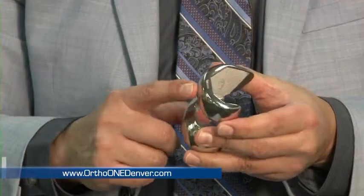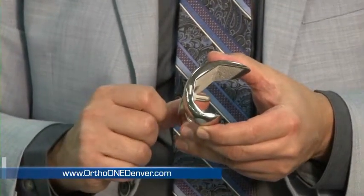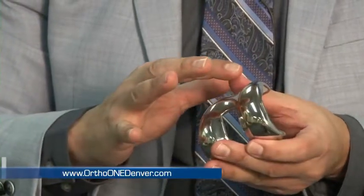We've identified that about 20% of people — women more than men — may be intolerant to nickel. And these implants have a very small amount of nickel in them.